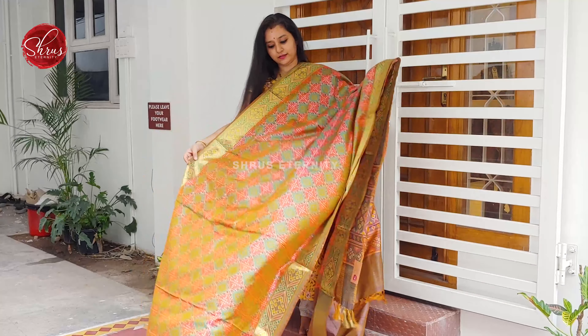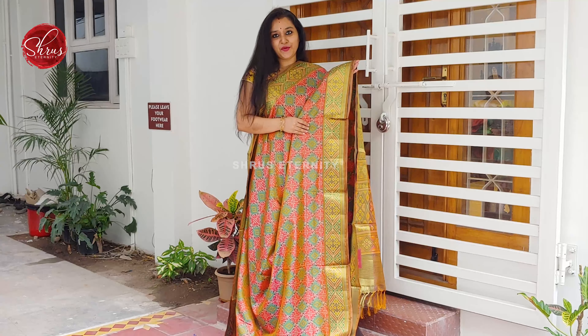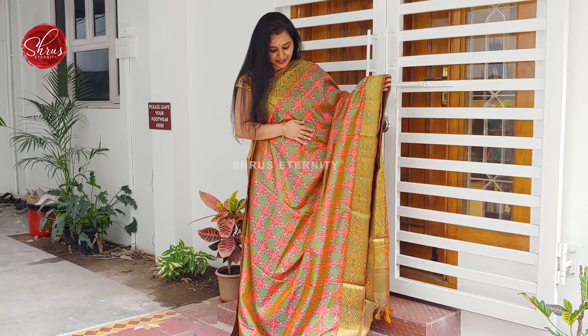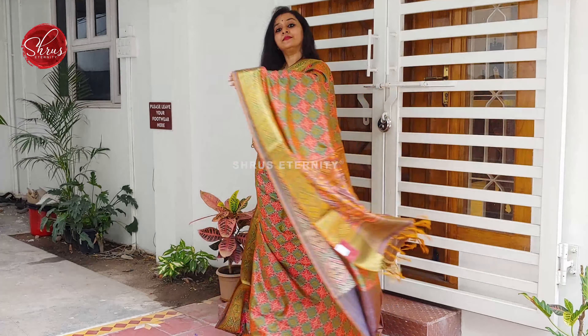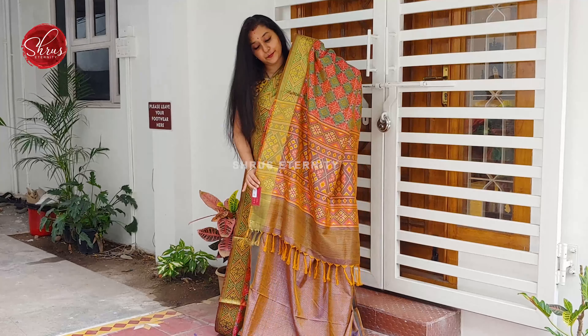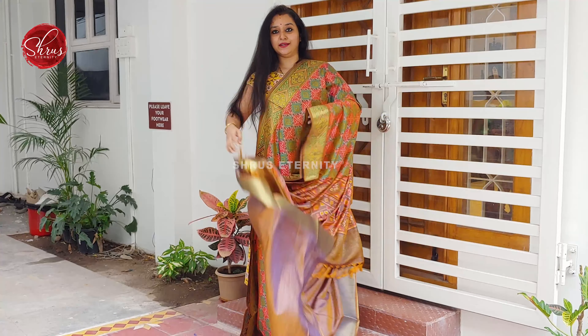Next we have an orangish pink with a green combination. Price is 1980. Woven borders on either side of the saree. Very pretty patola designs all over the body. A printed pallu in green — a double shaded purplish colour printed pallu, self printed purple colour double shaded.